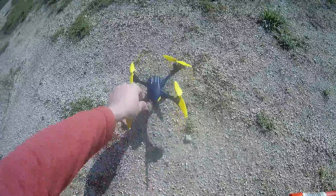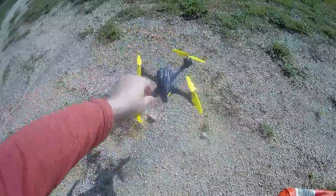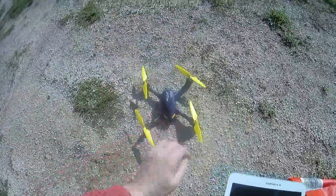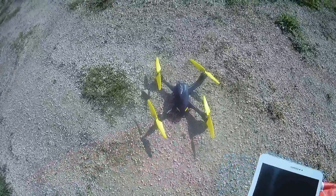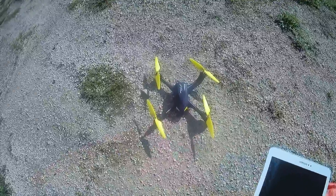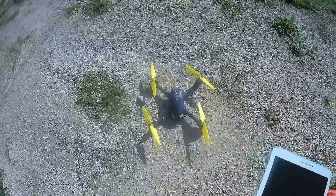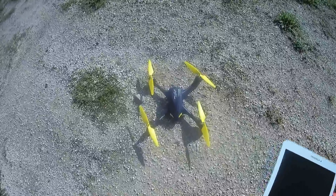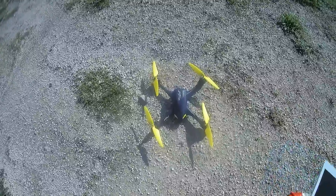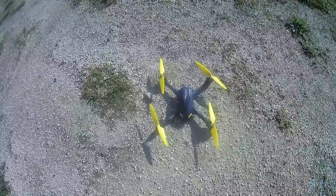Hi! Welcome to a new demo flight of the H507A. On my last flight I encountered a problem with the true position of the quadcopter. There was an offset of several hundred meters between the two positions and the announced one on the app. I found the problem and there is a way to calibrate and apply an offset through the application to correct and fix your true position.